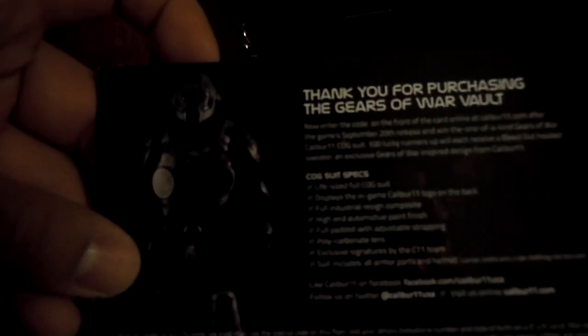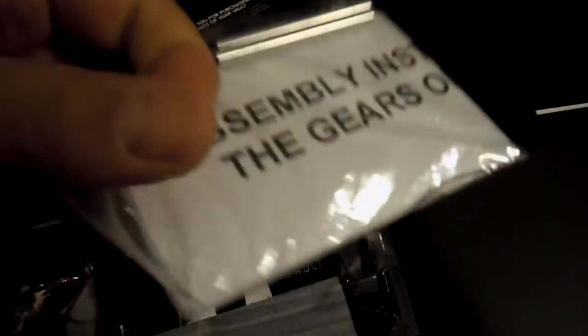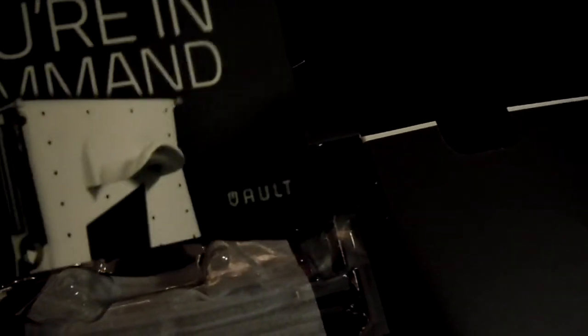There's a code on this card — I'm obviously not going to show you that. It's basically thanking you for spending your hard-earned cash and purchasing an overpriced item, making their company rich — blah blah blah. Cool figure there; I wish there was a statue though. It also has the screws — I'm not going to open that because I don't want to lose them. And there's an assembly manual, and another postcard showing different custom name plates.